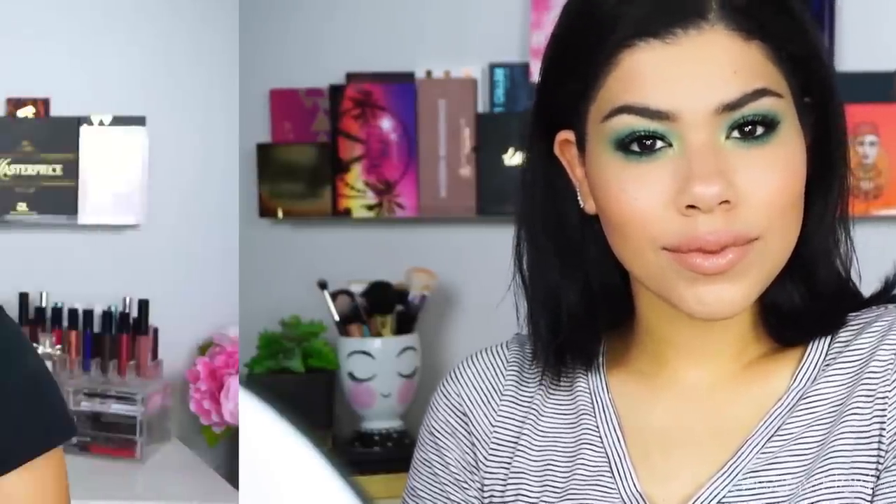And there we have the finished look. Alright guys, there you have three looks, one palette. I hope you guys liked it. If you did, please give it a thumbs up and subscribe if you want to see more. I'll see you guys in my next one. Bye!